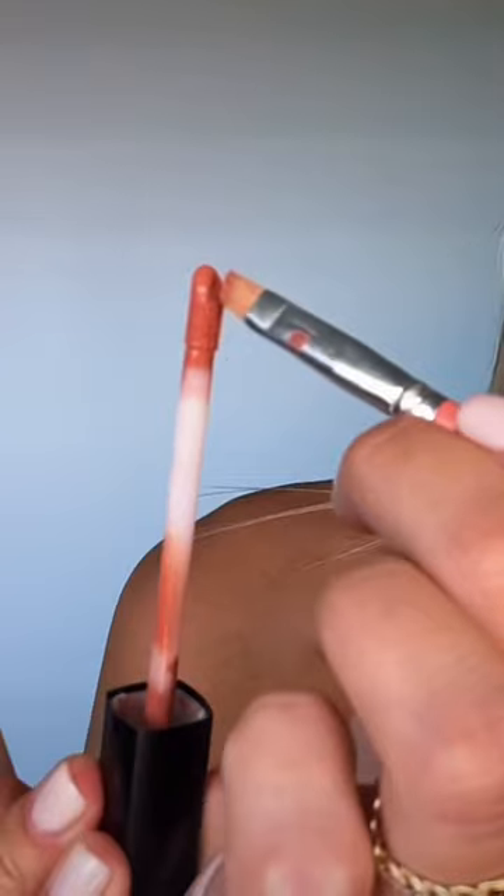This is Huda Beauty liquid matte, and this lipstick stays all day long. What I'm going to do is take a small angled brush, dip it into the lipstick, and trace my lip liner.